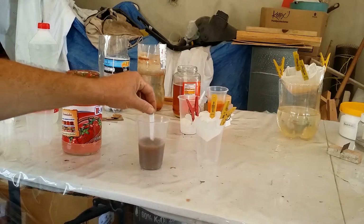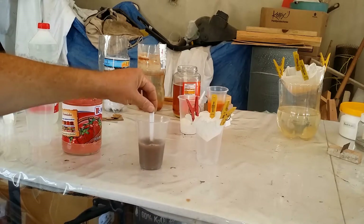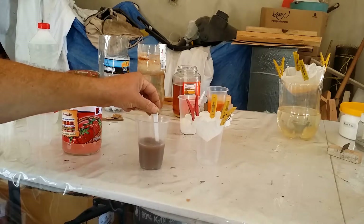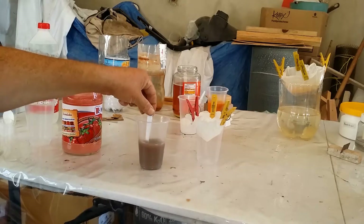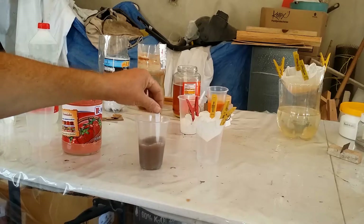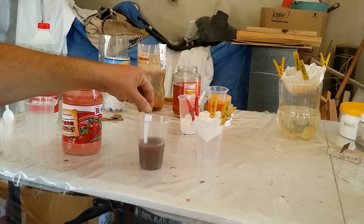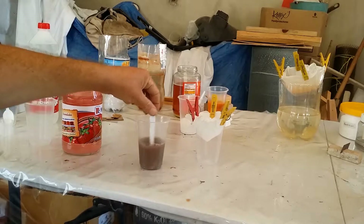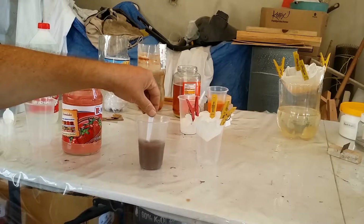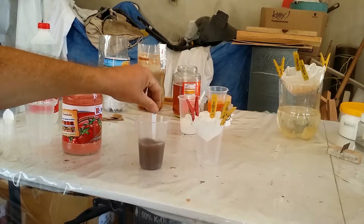Earlier I found that adding a little bit of sulfuric acid was helping to bring everything into solution, but that was with the zinc sulfate. That didn't solve everything — all I was doing is finishing the leaching process and getting all the other elements into solution, which is not what I want. I really need to purify this.